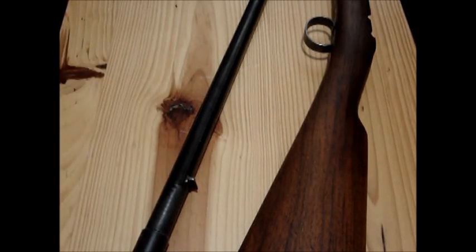I figured I'd do a little video on this Husqvarna .22 that I got. It's one that I bought — it came from Tradex years ago, but it was like a parts gun when I bought it.